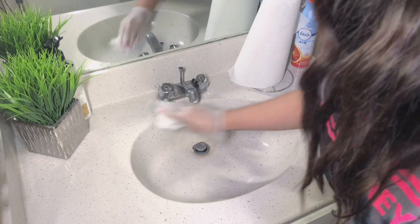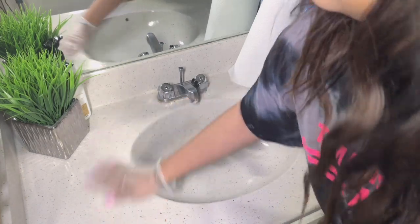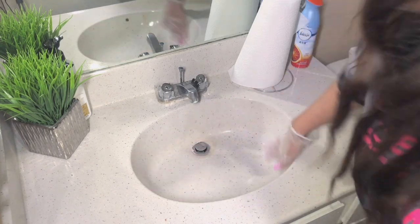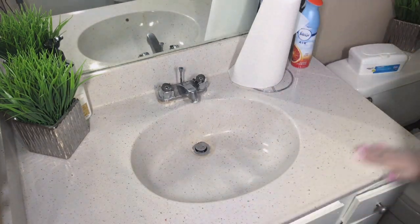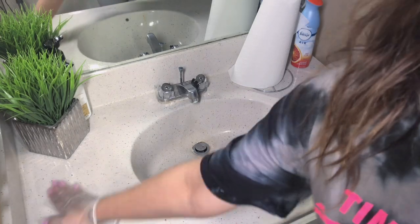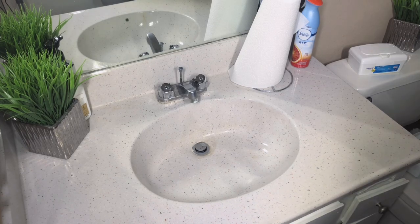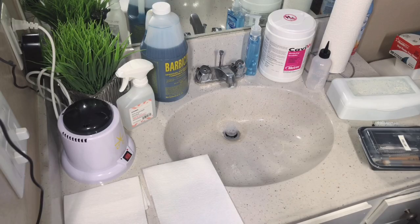Just go ahead and relax and get a pen and paper, because this is the proper way to wash, sanitize, and disinfect your lash tools. I hope you guys enjoy this video.